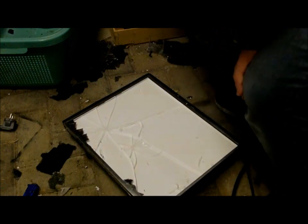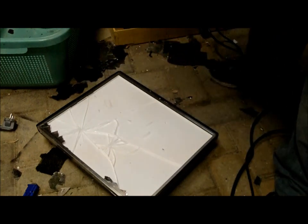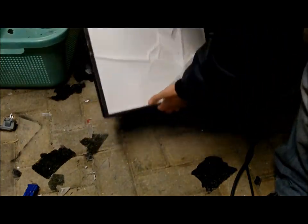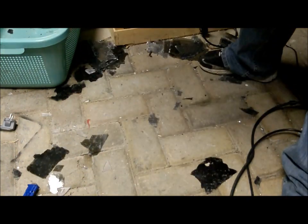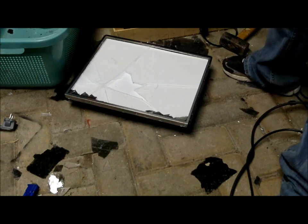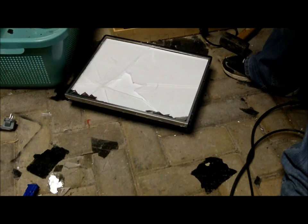Let's see what we can do to this underneath panel here. It's really tough. Cut myself. I just can't figure out where.